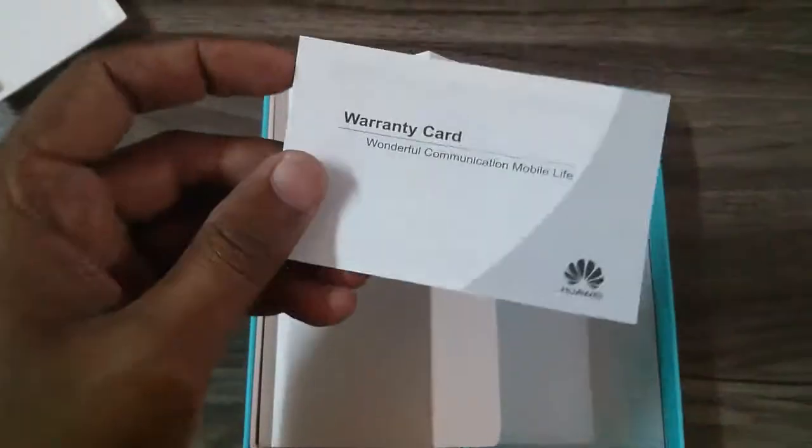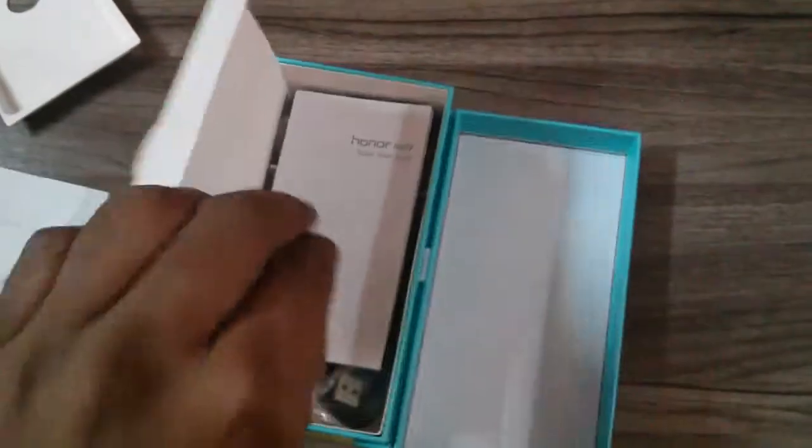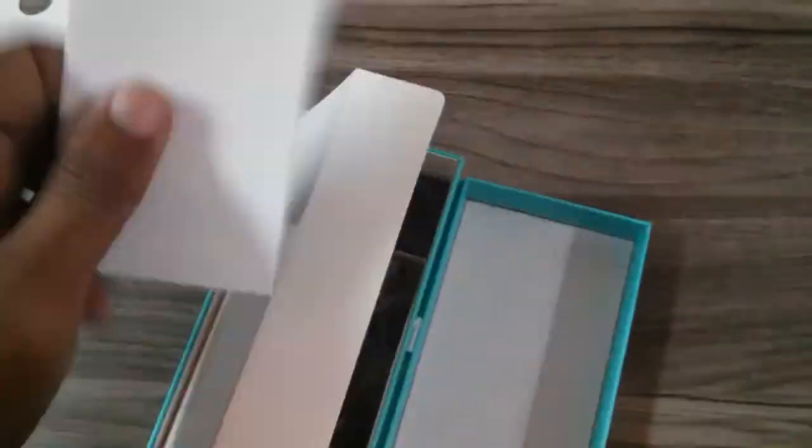The package also includes the warranty card, and a quick start-up guide is also included.